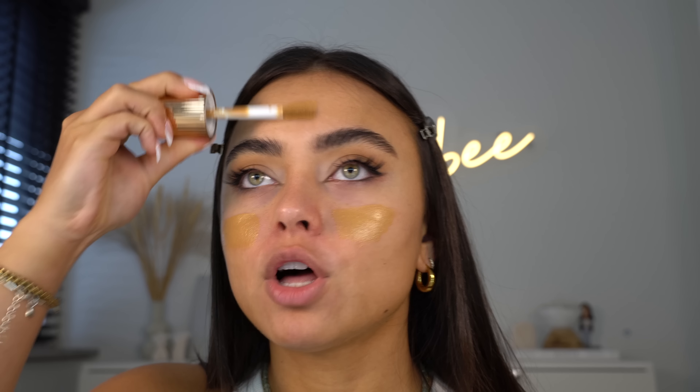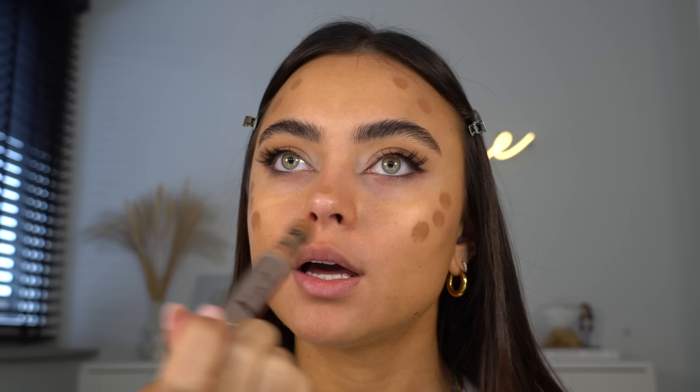Now I'm moving on to face makeup. Of course I have to go in with a little bit of the Flawless Filter by Charlotte Tilbury — I'm going to use a buffing brush to buff that into my skin. Then I'm taking a little bit of cream contour from Makeup Revolution and putting it on key points: a little on my nose, under my nose, and on my lip area, then blending that in.